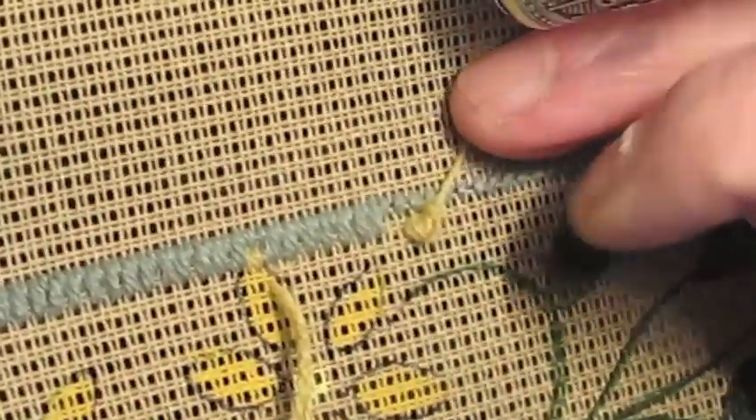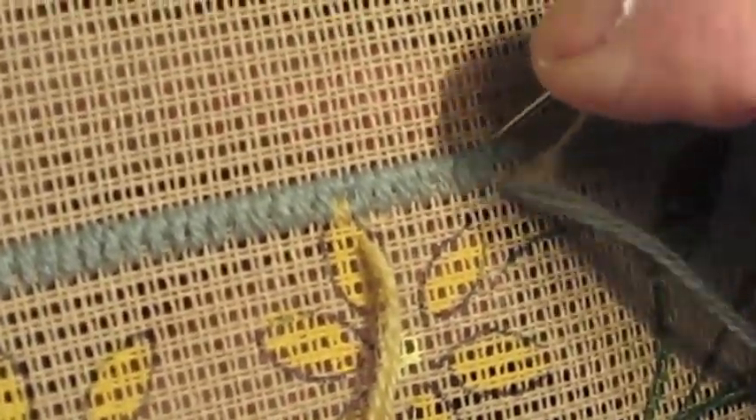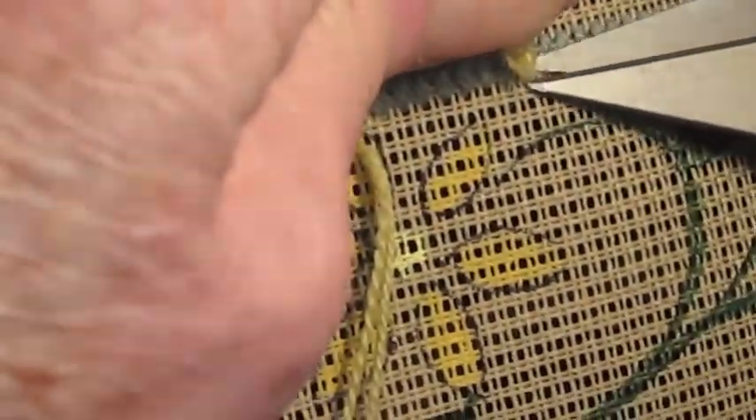I'm going to turn my needle this way so the wool is straight. Now leave the needle underneath and I'm going to cut — there we go. And I shall continue.